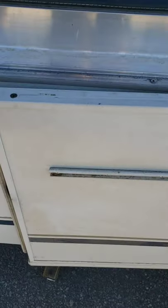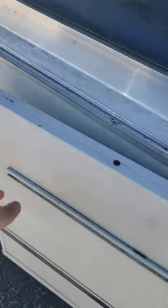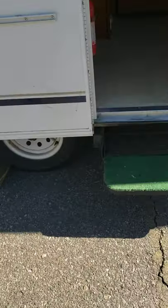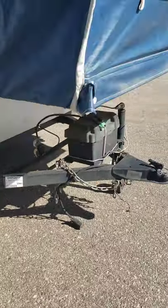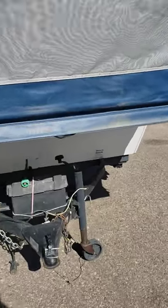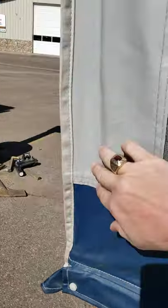That's the door up there — it swings down — and then you've got this little door here. If I missed anything or you want to see anything else, let me know. It's a nice little pop-up. You can see all that dirt just wipes off — it just needs a bath — but you can see how nice it is and what condition it's in. It's all there. I mean it's like brand new.